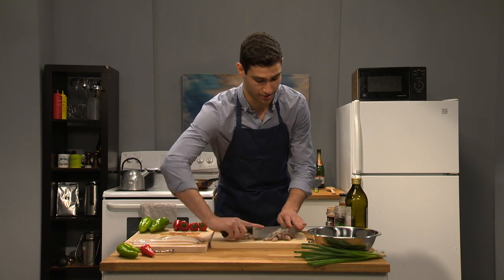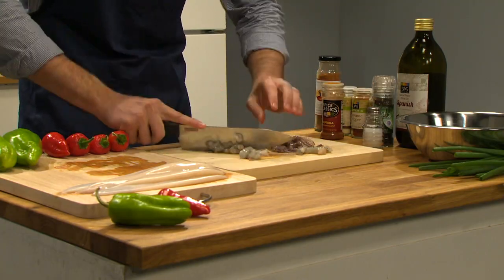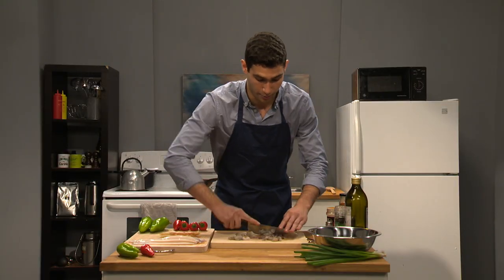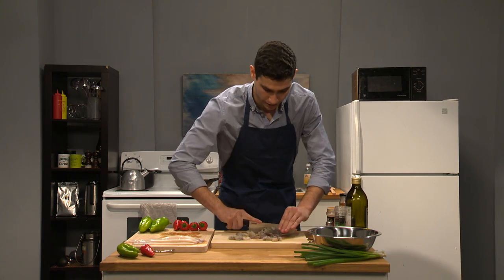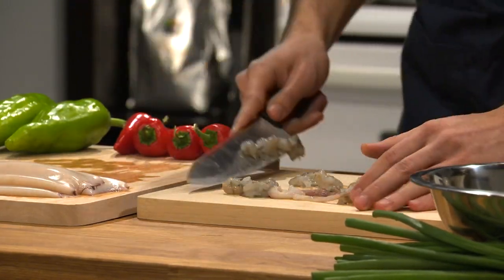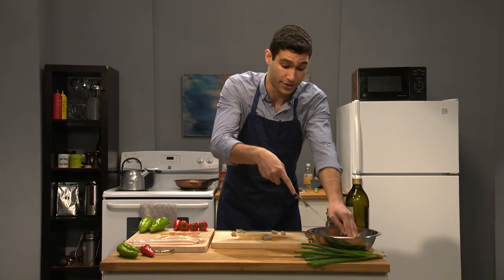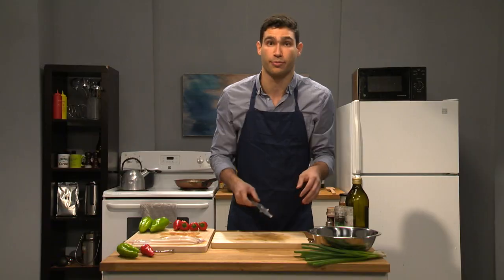That looks delicious and it smells delicious too. Just keep mincing, keep mincing. This will take a little bit, but you got to get it all fully incorporated together. Then just scoop that up with your knife and put it into that bowl — this is gonna be the bowl for our filling. Scoop the rest of that shrimp up into the bowl.